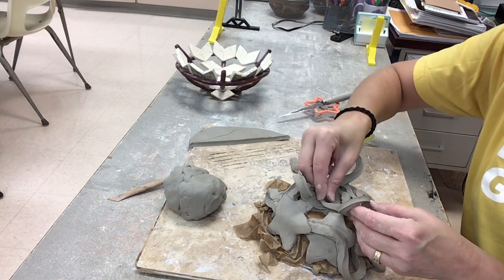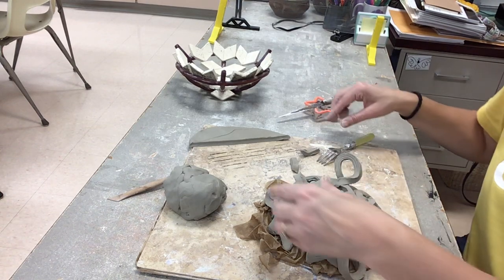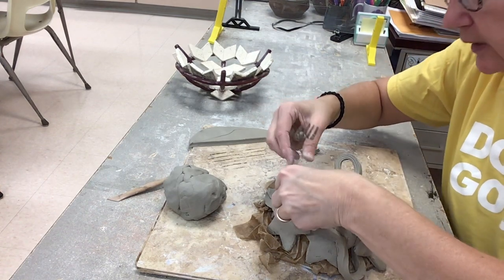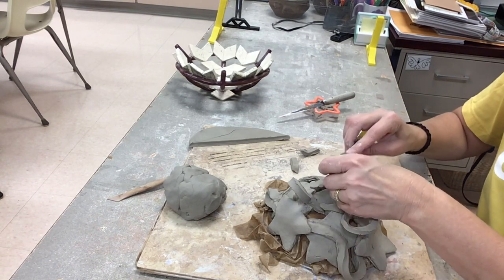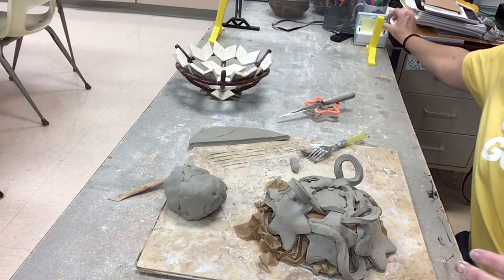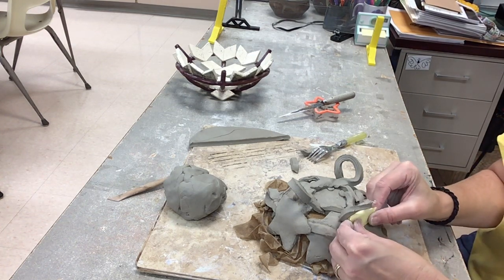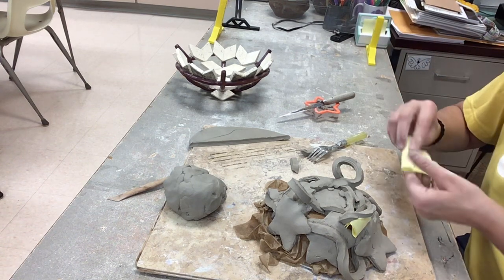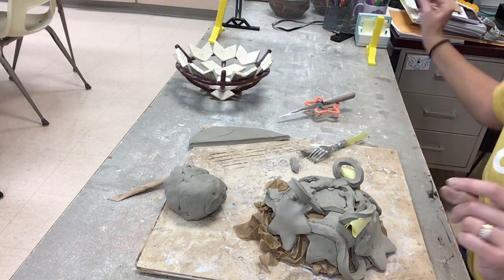I'm just letting this kind of fall together in the design of the piece. I know where I want those feet. I'm going to just score where it doesn't stick. These things are sticking up for me now, but this one wants to fall, so I might take a paper towel or piece of paper and just prop that underneath to hold it in place until it's the leather hard stage.